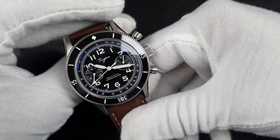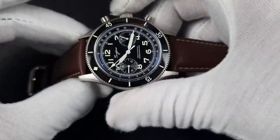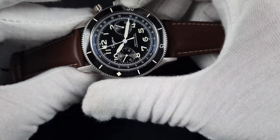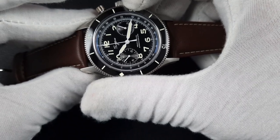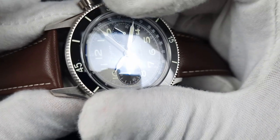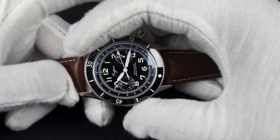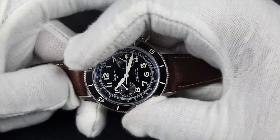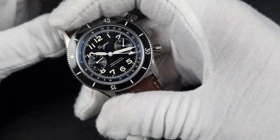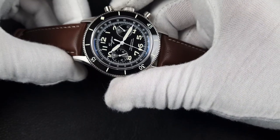The bezel has a coin edge design with 24 clicks. When you rotate it, that is a very premium rotation — a very smooth glide between clicks with a nice muted stop so you feel the click clearly. It's the best 24-click bezel I've seen, and it is bi-directional. It feels so solid and premium with plenty of grip.